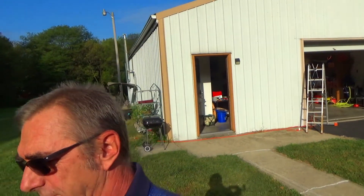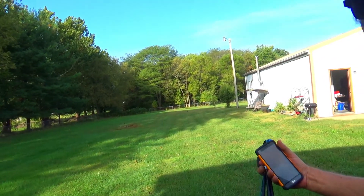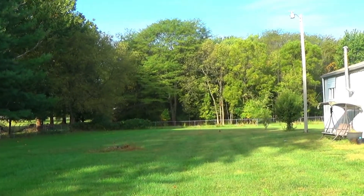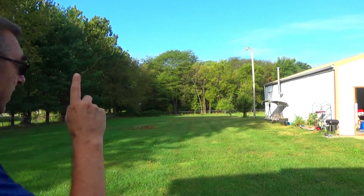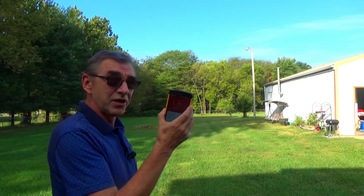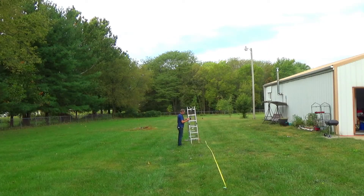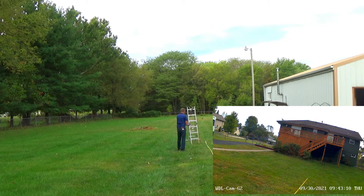Yesterday I measured 164 feet from this router and put a marker in the ground. I mounted the camera temporarily on a ladder, went out there to measure the signal strength, and also to check if the camera sends a picture over. At the 100-foot mark, my Wi-Fi signal shows fine to my router. The camera is up and running — we can see that on the iPad. So it works at the 100-foot mark.